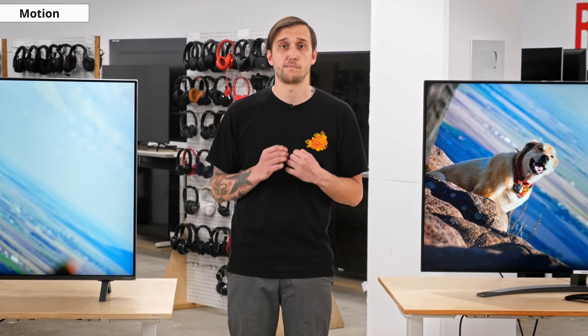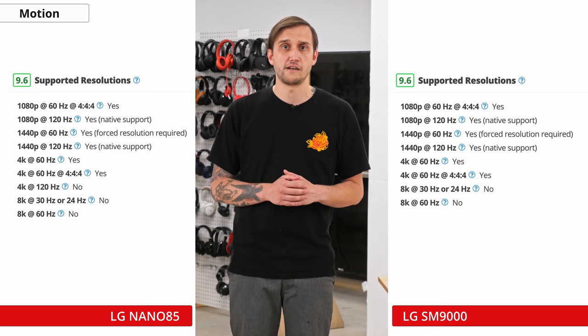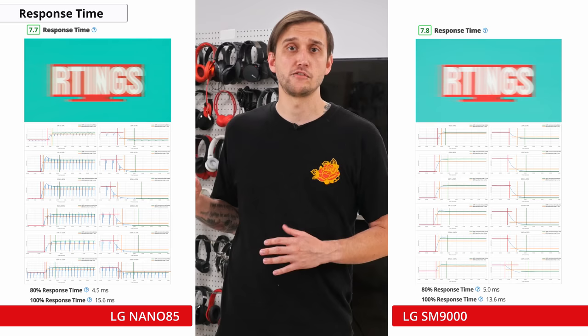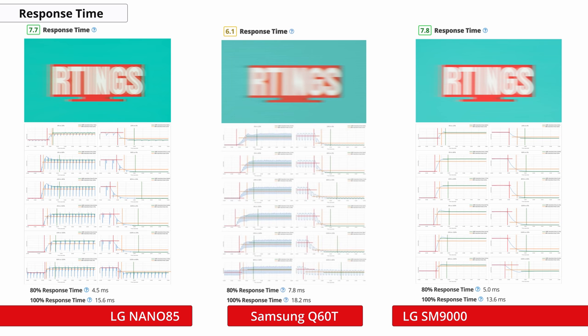If you play a lot of games or watch a lot of sports, motion handling may be the most important aspect of a TV to you. Like last year's SM9000, this TV uses a 120Hz panel, which is nice to see at this price point, since Samsung's Q60T — likely their closest competitor — only uses a 60Hz panel. Overall, the motion handling of this TV is good and is similar to last year's SM9000. Response time is an average of the time it takes for the TV to transition from one color to the next. The response time is good and very similar to last year's SM9000, with some very minor overshoot in some transitions that likely won't be too noticeable. There is also some noticeable blur trail in our motion photo, though it performs quite good and is quite a bit better than Samsung's Q60T in this regard.